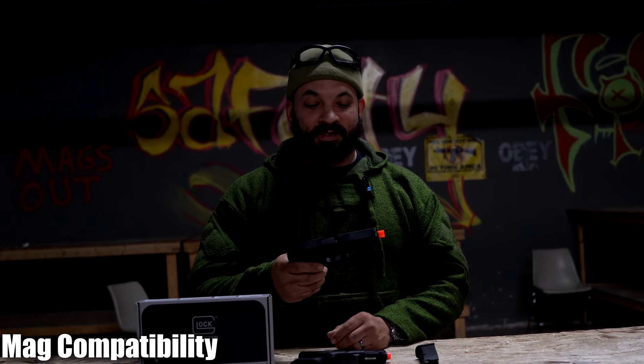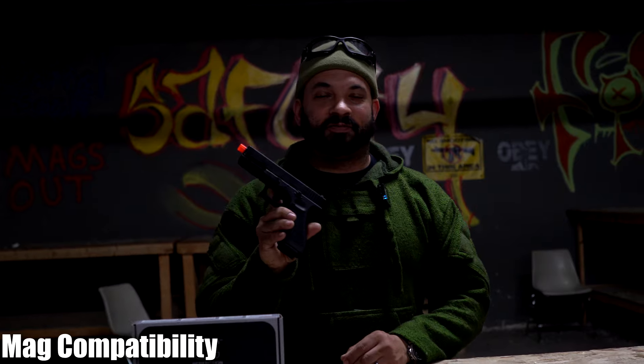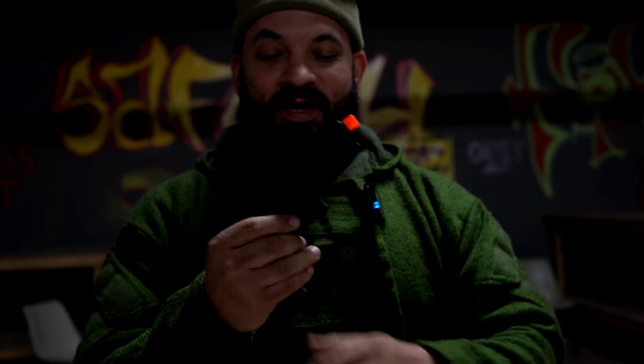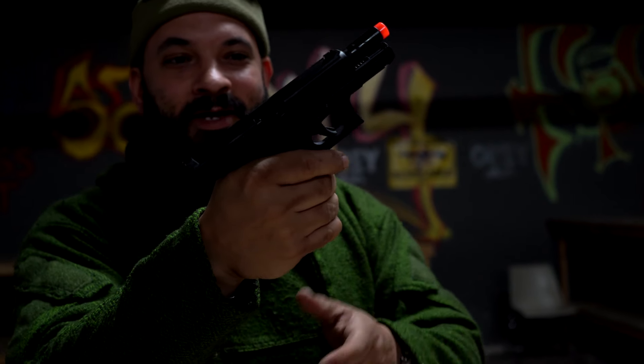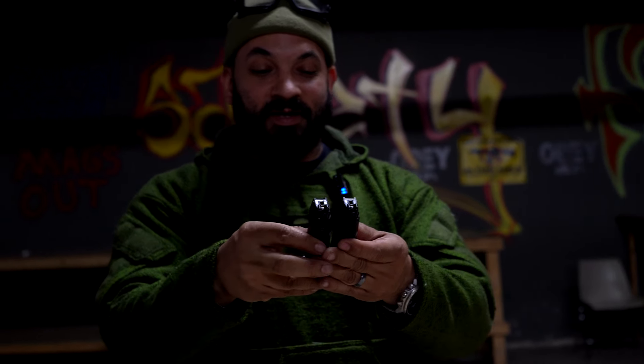Alright, this is a Glock 17 Gen 4. We're going to see if that mag is compatible with the Glock 45. Press that in. Looking at the mags themselves, they look pretty identical with the cuts. So it probably is just the same as the 17 mag. Good to know.